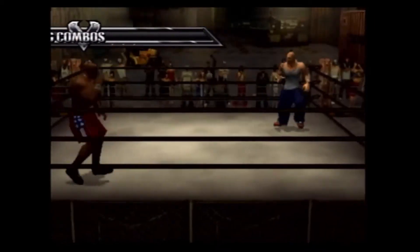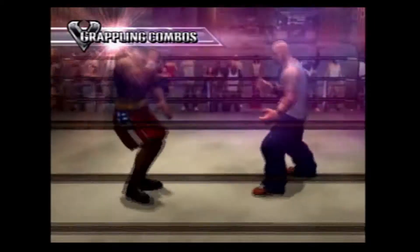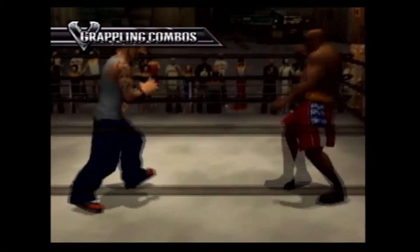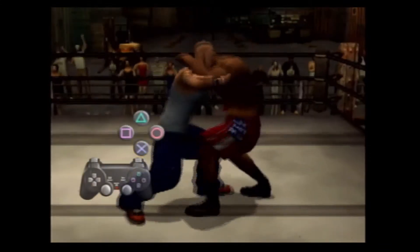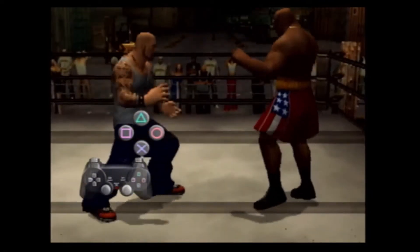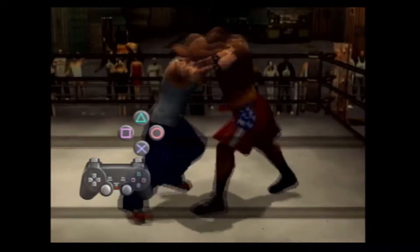Combinations are an integral part of grappling. Achieve different moves by using a soft or a hard grapple. Tap X to perform a soft grapple, and press X to perform a hard grapple.